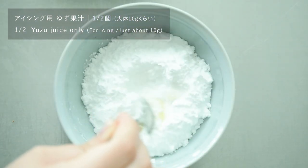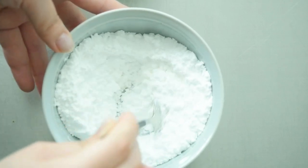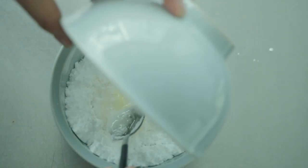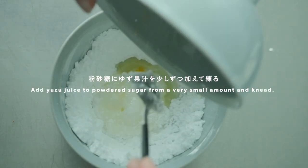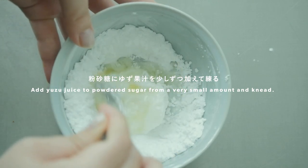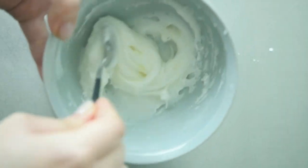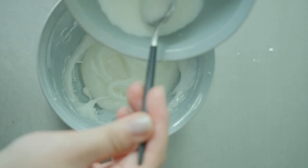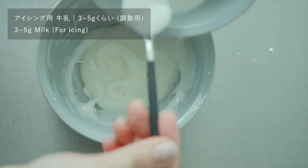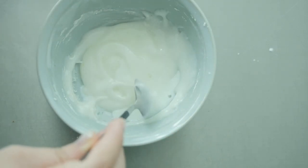I'm going to put it in a little bit. I love it. I love this. It's really easy. I would like to get some fresh fruit. I want to eat some fresh fruit — that'll be really nice. This is really nice.